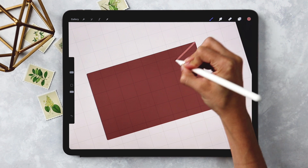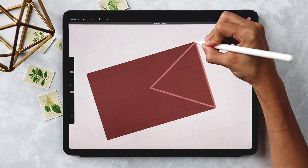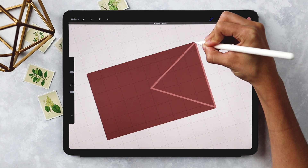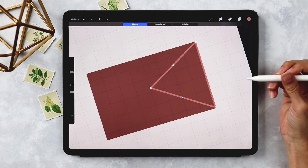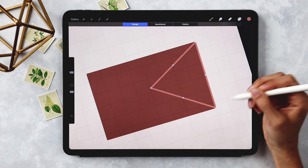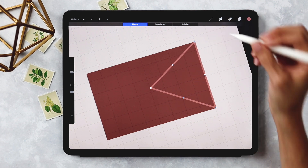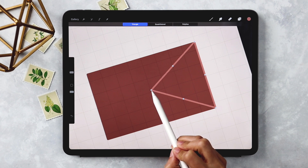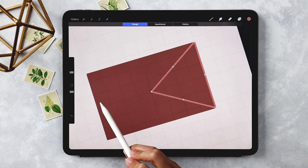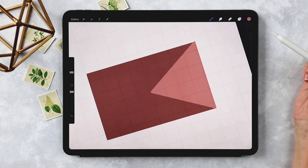Starting from the top right corner, I'll draw to the middle, then come back down and back up, holding the stylus until everything snaps into place. If you don't draw things perfectly — which I never do — this really helps make everything look perfect. I'll adjust before releasing, then hit Edit Shape and choose Triangle. Toggle any nodes to adjust your points if the corners are a bit off. Since the rectangle is roughly eight squares wide, the center point of the flap lands at four squares in. Drag in the color to fill it.